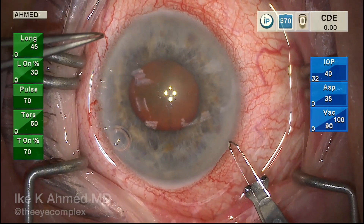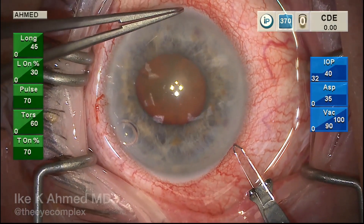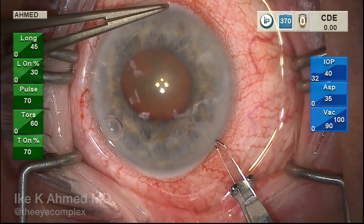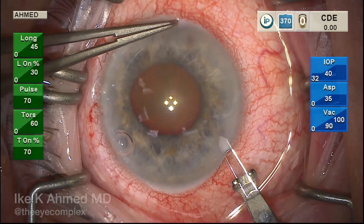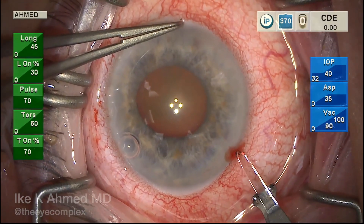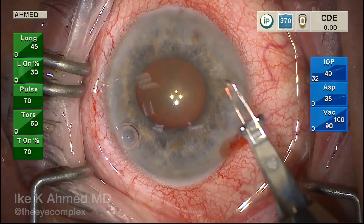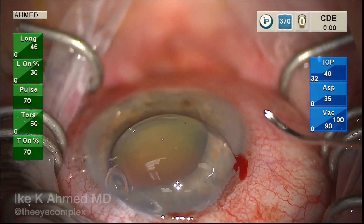The Hydrus incision is a special incision made to place the Hydrus cannula through. Here we're making it one clock hour away from six o'clock, or the vertical axis, and carefully directing it toward where the Hydrus will be implanted. The incision should be placed just in the peripheral cornea, avoiding an anterior insertion or placing it too posteriorly where bleeding can occur.